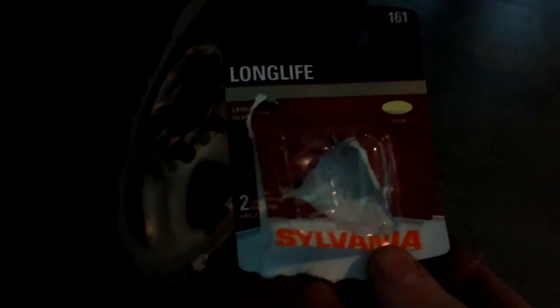I went out and just grabbed these little guys. It's pretty easy to match it, but you're just going to get a little bulb like this guy. This is a pain to try to do, but there we go.